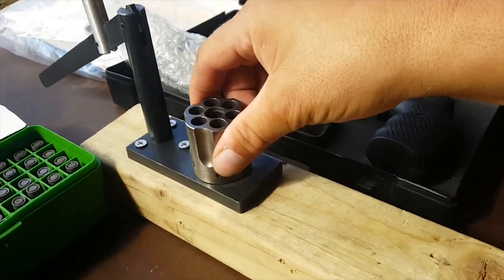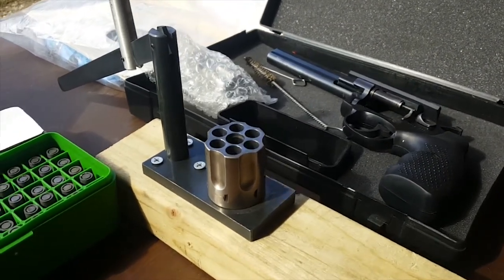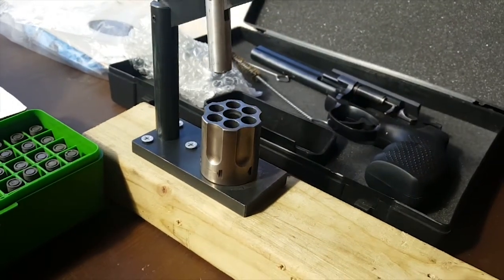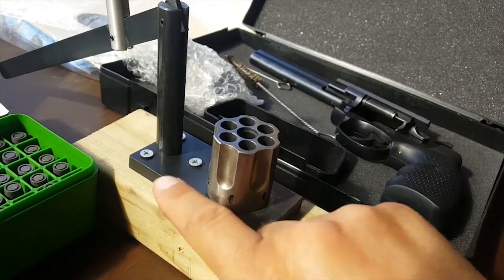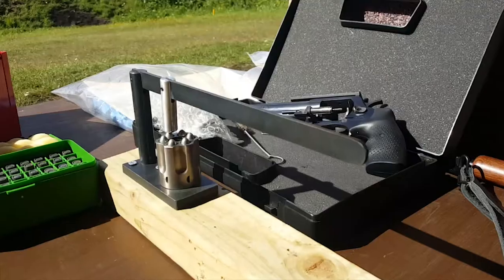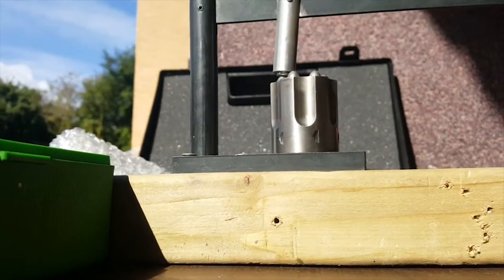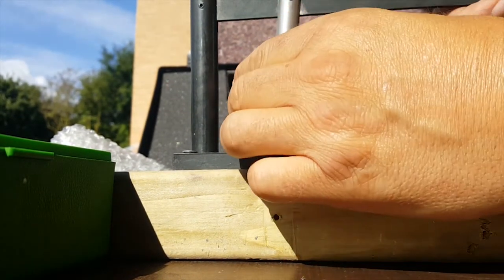I forgot to bring my tripod, so I'll put the powder in, add the bullet heads, and hopefully get an angle - prop my phone against something to see the press in action. Hopefully nothing will happen with it coming apart. Let's see if this works.